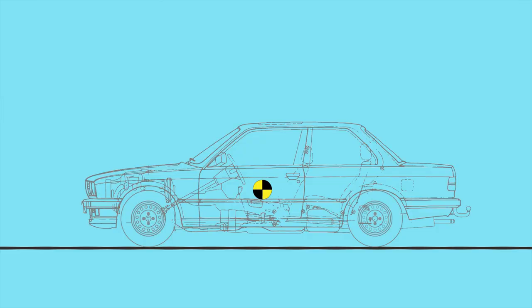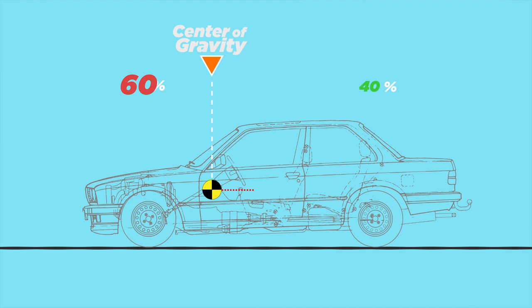The weight distributions we just talked about are only static weight distributions. A moving car experiences something called weight transfer. When the car starts accelerating, the center of gravity moves backwards — just like the cups and trash in your messy car — so a car with a static 50/50 distribution becomes more like 40/60. When you brake, the center of gravity moves forward, and that same car now has a 60/40 weight distribution. When going through a left turn, weight transfers to the right, and in a right turn, weight transfers to the left.